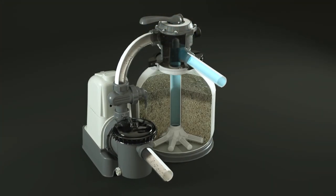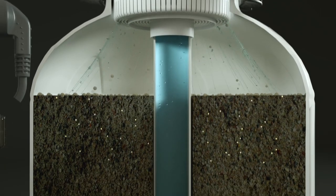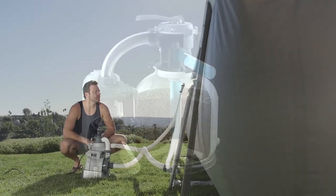As the water travels down the tank, tiny sand particles trap dirt and other debris. The filtered water then flows back into the pool.